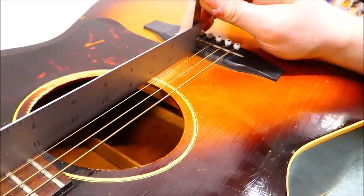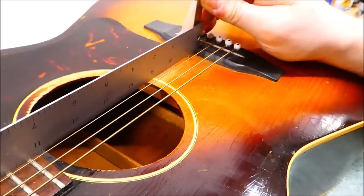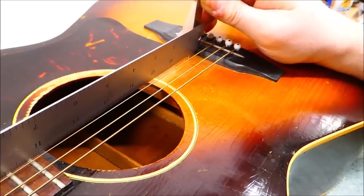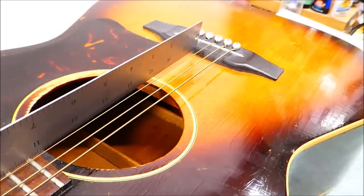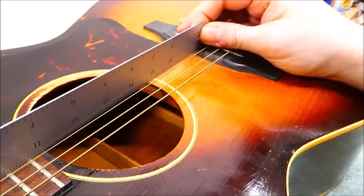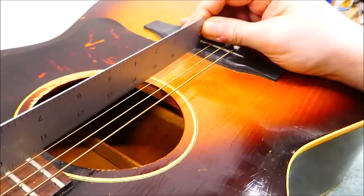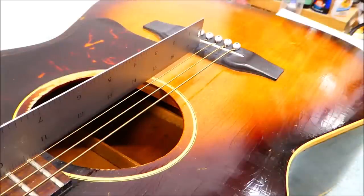With string tension on and measuring from the underside of the straight edge to the top surface of the soundboard at the front of the bridge, I got around 4 millimeters. Now with all the string tension taken off — these are completely slack — it's now around 5. That means that the guitar folds up by about a millimeter, which is something I'll account for. When it comes time to do the final adjustments of the neck, I will overshoot by about a millimeter so that when things start to compress again, I'll end up with the saddle height that I want.